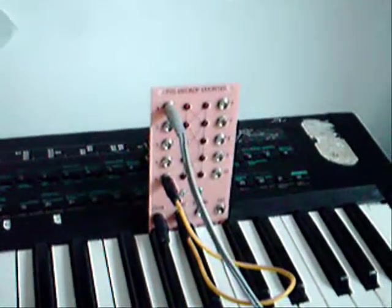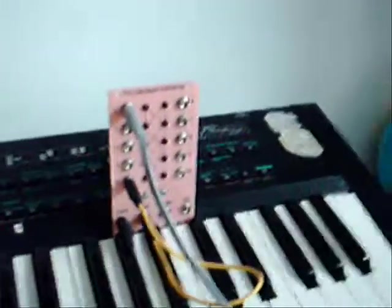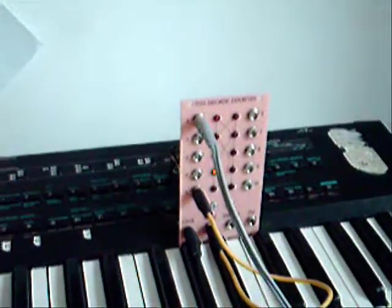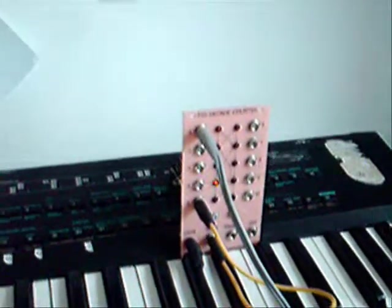What you see here is the Future Soundsystems Decade Counter DC-1. It's a limited edition version with a pink acrylic panel with black text.